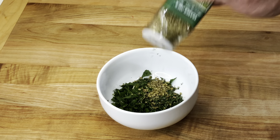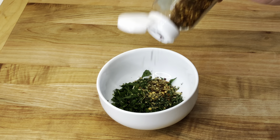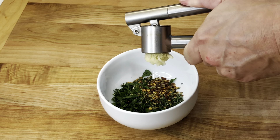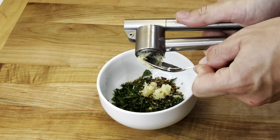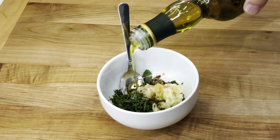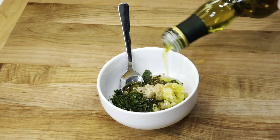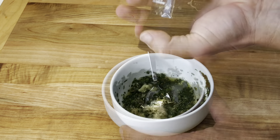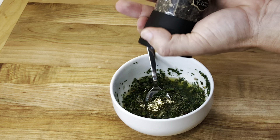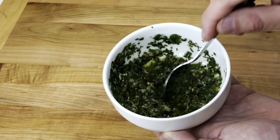Then add one teaspoon of dry oregano, half teaspoon of red chili flakes, two minced cloves of garlic, half teaspoon of salt, one tablespoon of red wine vinegar, and two to three tablespoons of extra virgin olive oil. Also add some fresh ground black pepper. Mix it well and reserve.